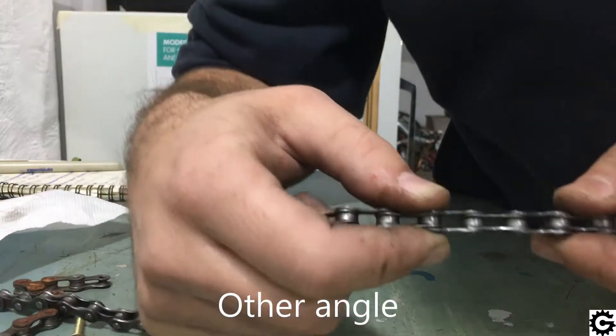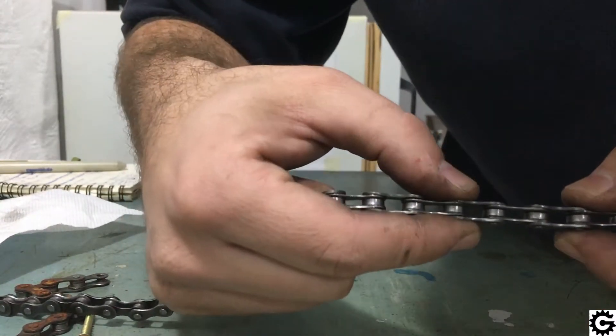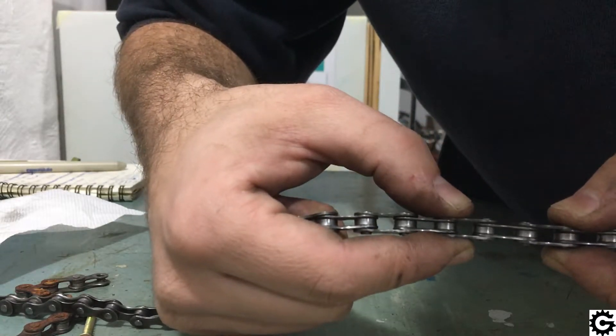As the chain is moved back and forth, the distance between two pairs of outer links is increased and decreased.